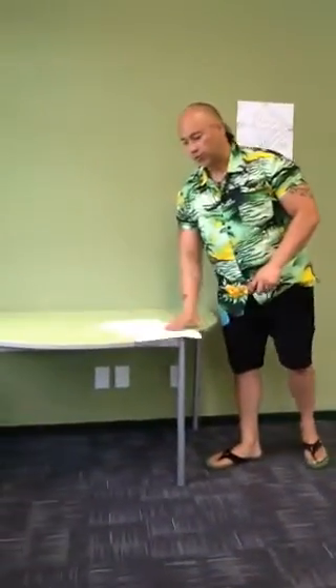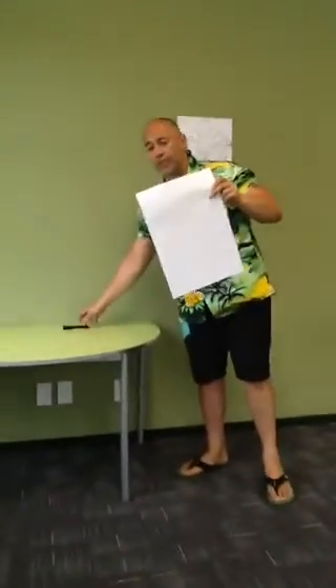First things first — resources. A sheet of paper, a pencil or pen, it doesn't really matter. That's all you need to start off.